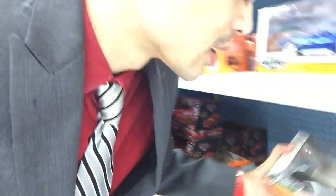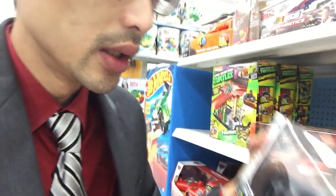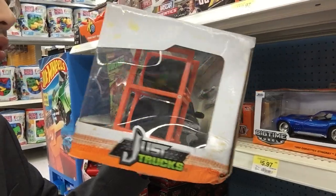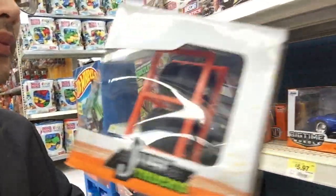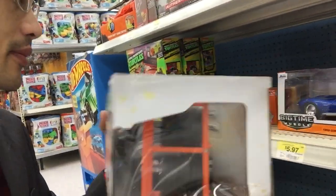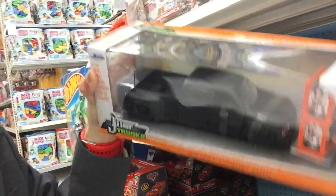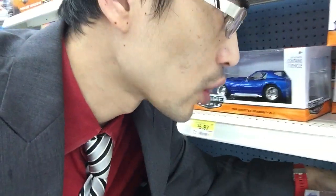Check this out — '99 Chevy Silverado Dually. Flat black. Maybe that could be your next custom Power Wheels. I think so. That's your next assignment, Power Wheels — to lower the trucks and use flat black.